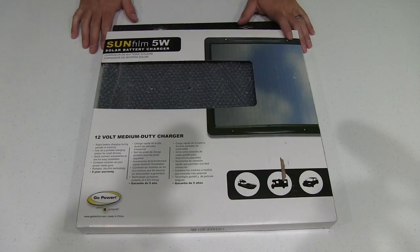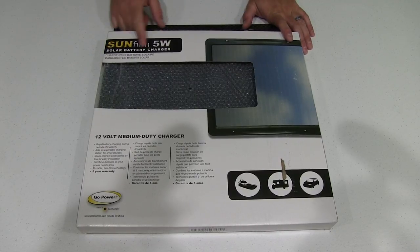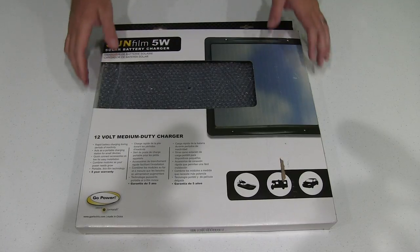Hey y'all, Rick Skye here and I want to do a video unboxing of the Sunfilm 5W Solar battery charger, and just to read some of the specs on it, I'm going to turn it around so I can read it.